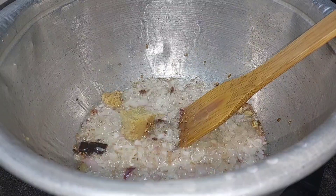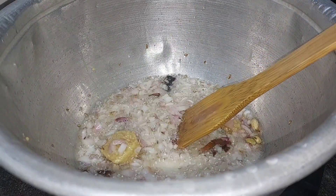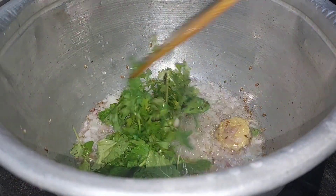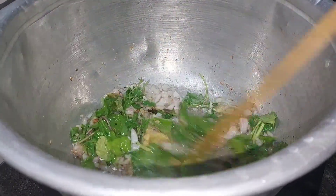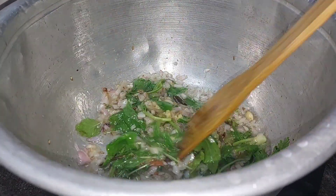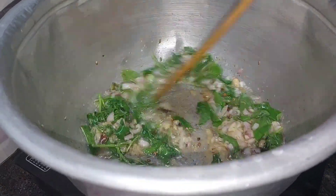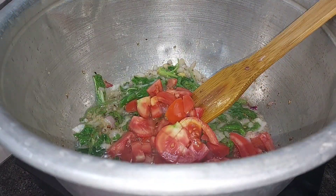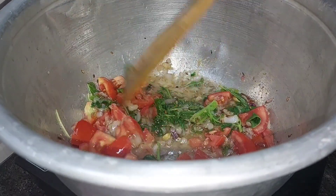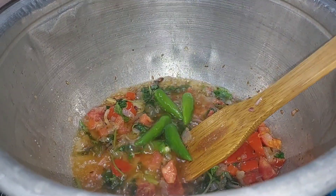Put 2 tbsp of paste in the spoon. We will add 2 thakalipal, then 4 thakalipal. Let's make this sauce for 4 ingredients. We will make this sauce for a little bit. Let's taste the sauce.